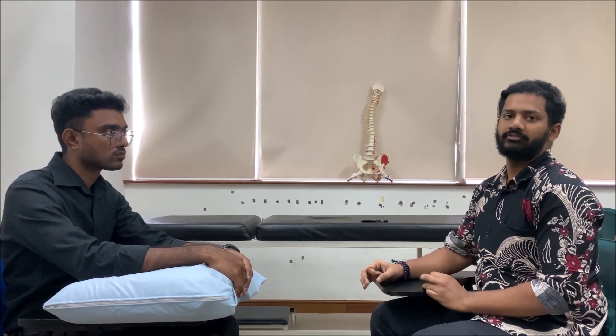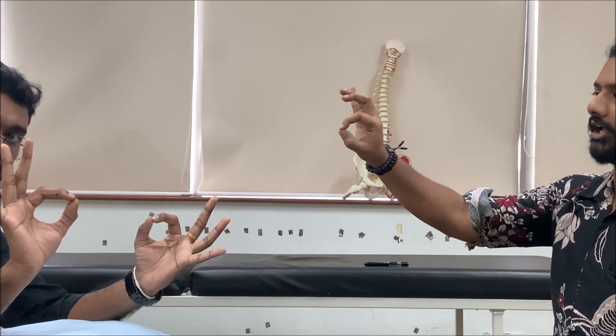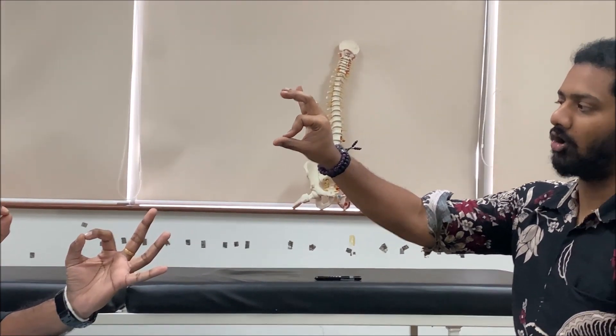For median nerve screening, simply ask the patient to perform an OK sign with the hands — tip to tip. The OK sign can only be done when the flexor digitorum profundus and flexor pollicis longus muscles are functioning, which are supplied by the anterior interosseous nerve, a branch of the median nerve. If the patient makes an incomplete OK sign, the screening is positive for median nerve involvement, and you proceed with the look-feel-move-special test sequence for median nerve.